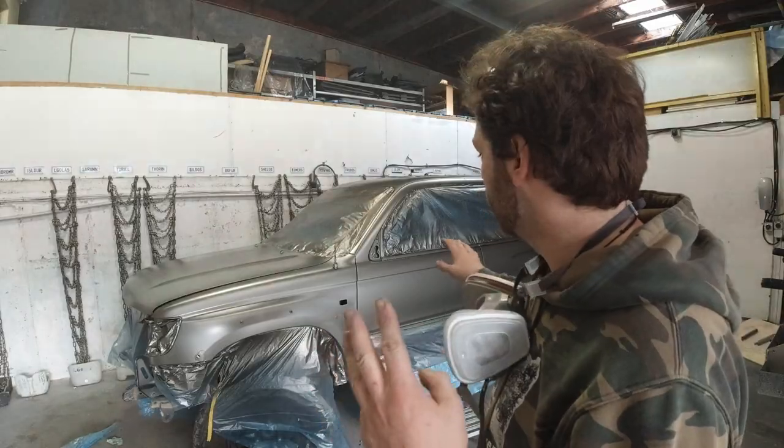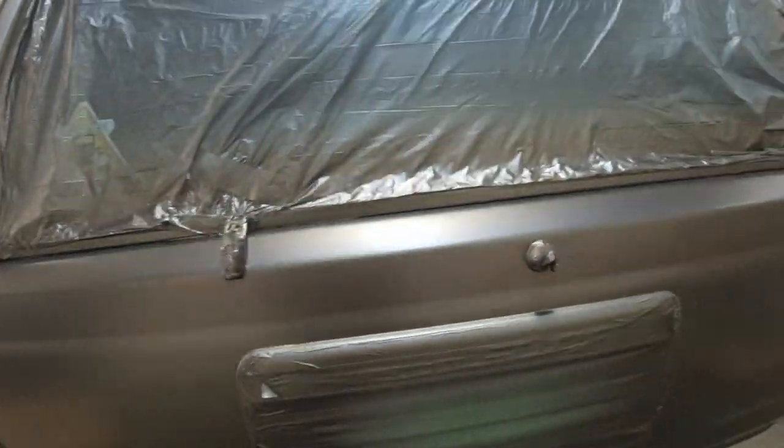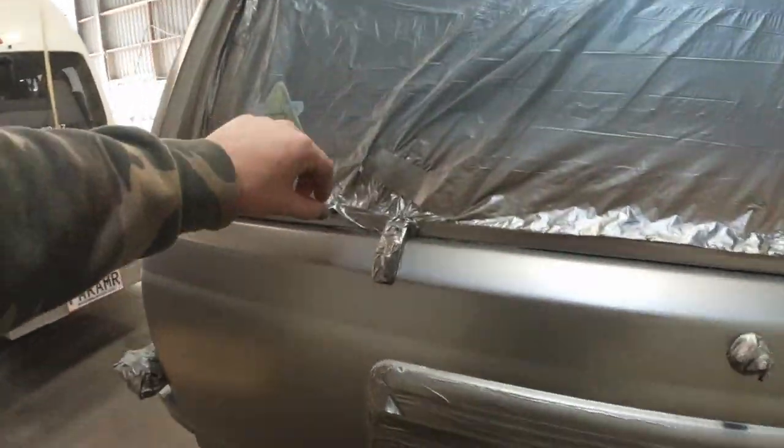That's three face coats now sitting on the truck. The actual finish is not too bad and our next step is going to be clear coating.